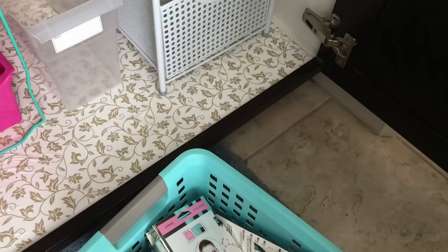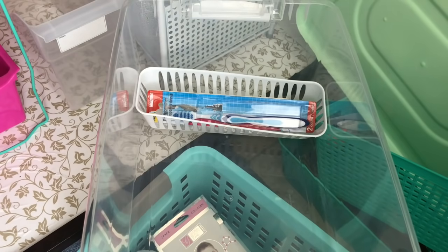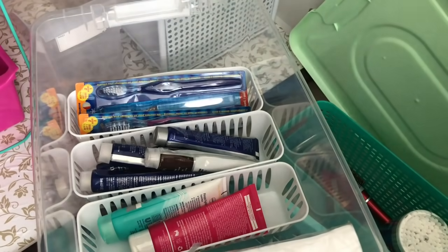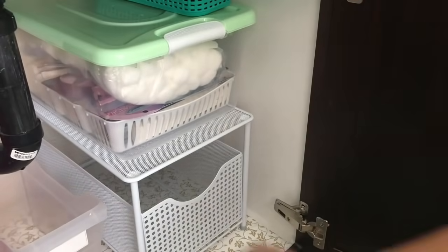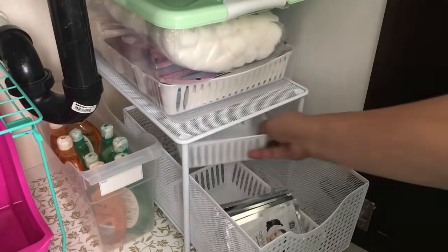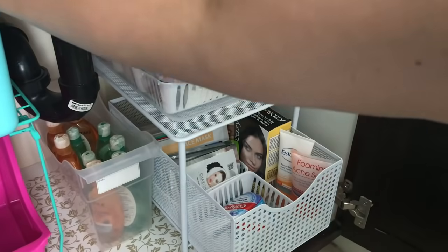I'm going to be using this white tray basket from the Dollar Tree — a dollar for a pack of three, in different sizes. This narrow one is perfect for my extra toothbrushes. This clear bin that can be closed will organize my extra supplies — it won't be accessed daily, only when I need to replenish. This clear file bin from Daiso I'm putting facial cleanser into as extra supplies. Underneath in the wire mesh drawer from Ross, I put small tray baskets from the Dollar Tree for my facial supplies, hair color, and toothpaste.